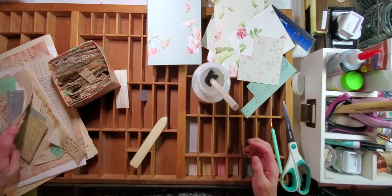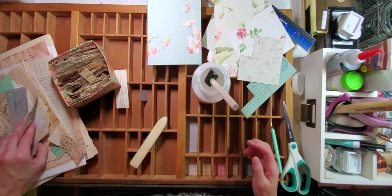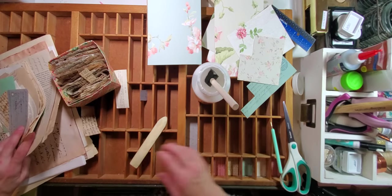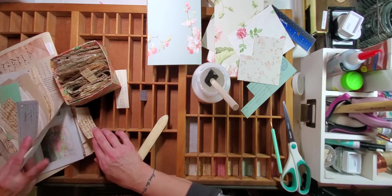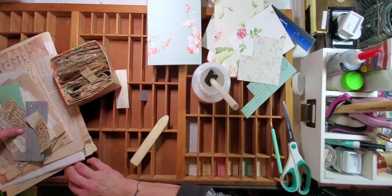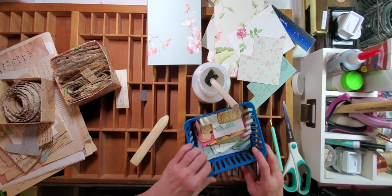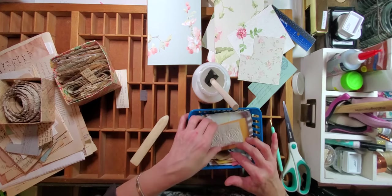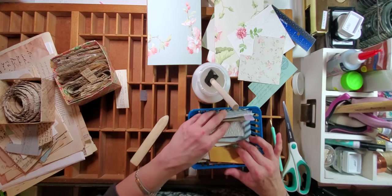I'm thinking an embossed piece might be nice next. Looking through my pile here, just seeing what I've got. I've also got this basket with some embossed paper scraps in it. I get a lot of my embossed paper from Heather at Rose Hill Paper Cottage.